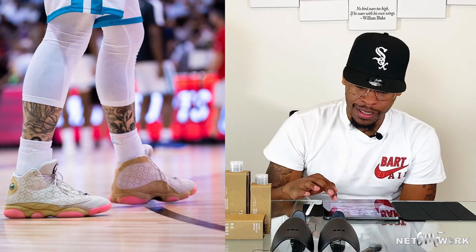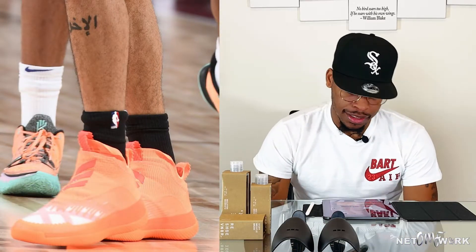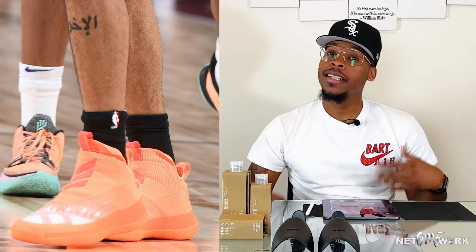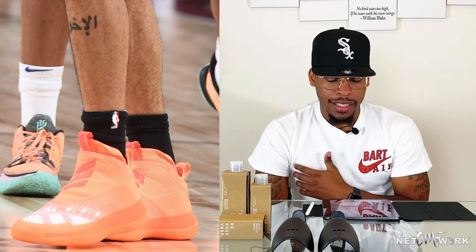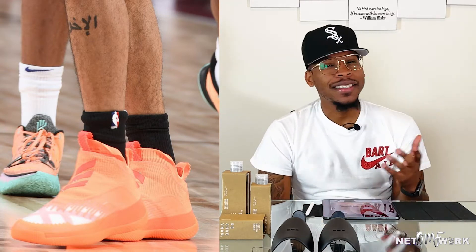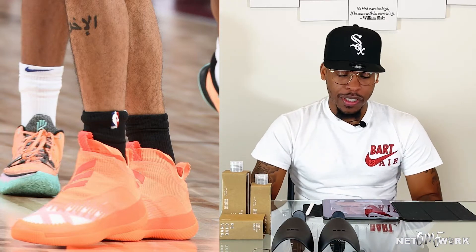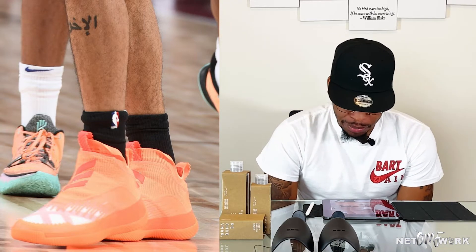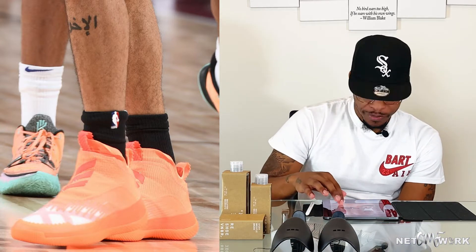Next up we got Jalen Suggs. He appears to be an Adidas athlete — an upcoming rookie coming into the league. He's rocking the Adidas Next Level in kind of a peach colorway. The whole shoe is pretty much decked out in a peach tone. Dope shoe, looks comfortable.